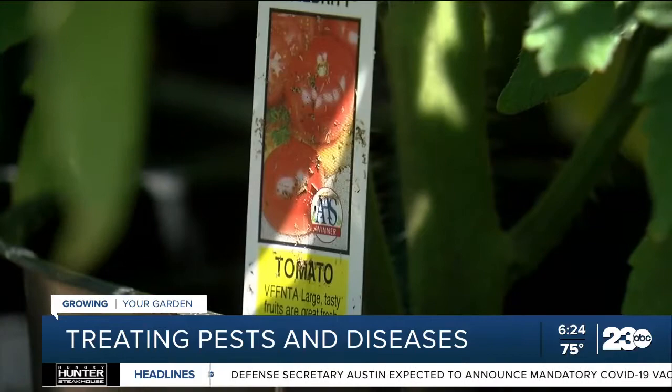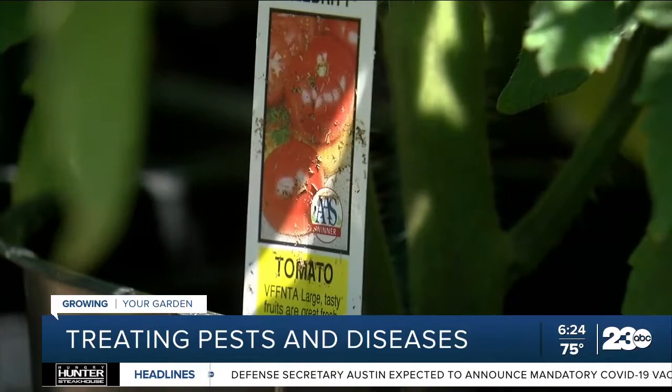Also, if you're going to use something on fruit or vegetables, you want to make sure you see pictures of it on the front of the label. If you see the picture with the tomato or the apple or whatever, then you know that that's safe to use on edibles.